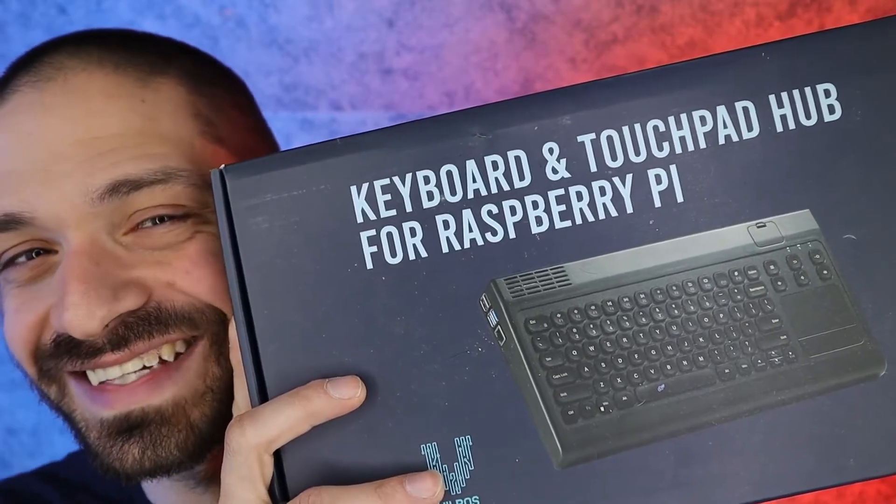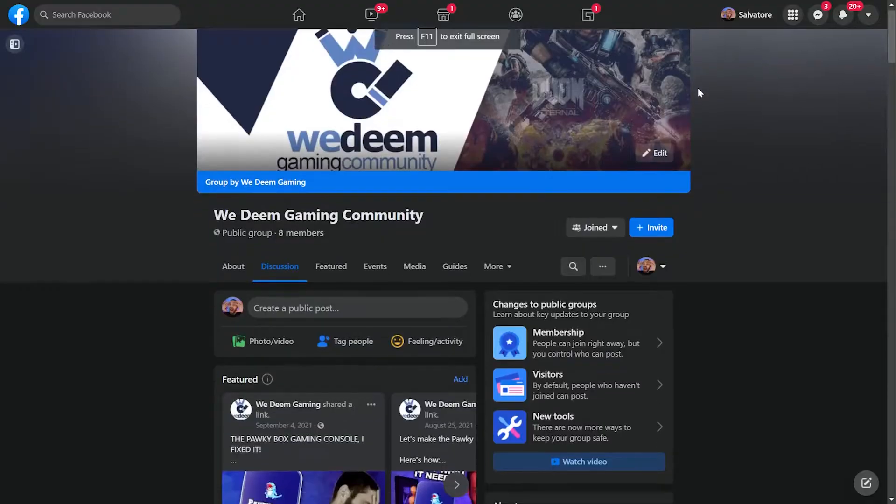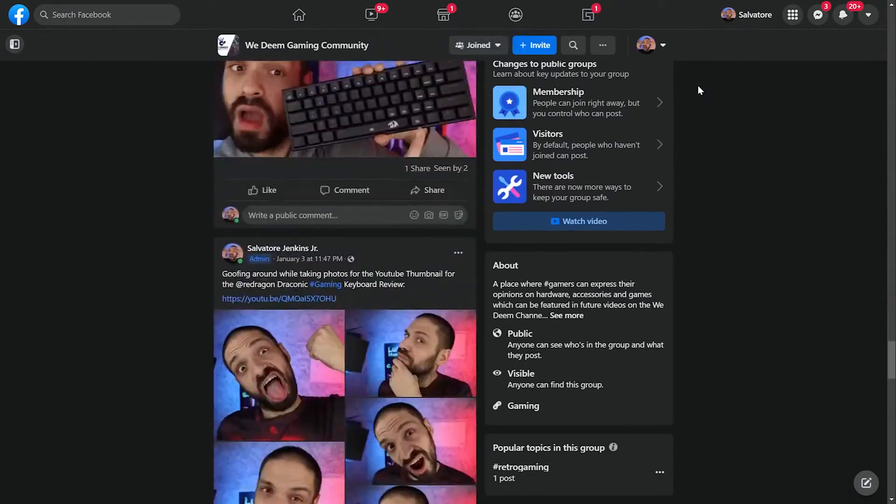Did the Raspberry Pi 400 scratch my itch for retro DOS and microcomputer gaming? Yes and no. While it was great to relive those classic retro computer games, it was kind of a hassle and things just didn't run the way they did on the computers they were designed for — like this Windows 95 NEC laptop, which I have plans for in the future. However, someday these games will be hard to find or completely gone, so emulation and FPGA will be the only way to experience them. As for the Raspberry Pi 400, it unfortunately didn't give me the microcomputer feel I was looking for, but this other case just might — we'll be taking a look at it in the next video. Don't forget to check out the resource and product links below, and consider following us on the We Deem Facebook group.